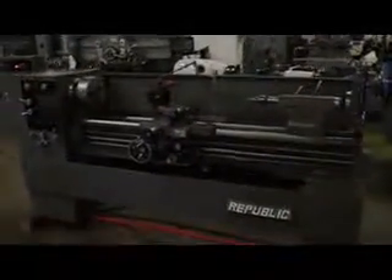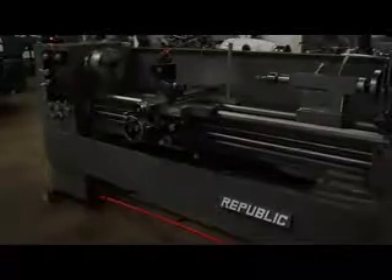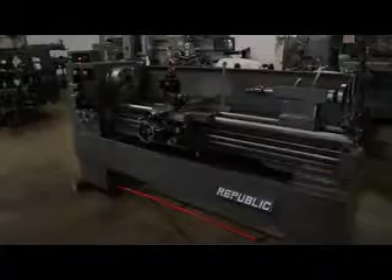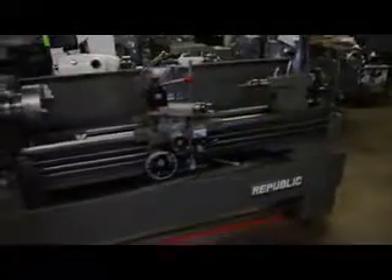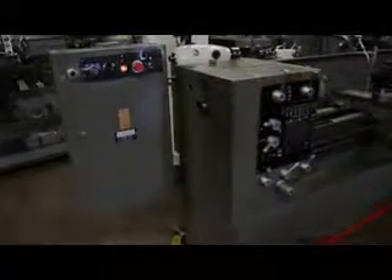This Republic 16 by 60 tool room lathe is currently running at 220 volts. Due to the fact that it has a two-speed motor, it is set up for 220 volts only. If a 440 volt requirement is in your shop, we can talk about an external style transformer if required. But as it sits, this beauty is running at 220 volts, three phase. I'd like to point out the condition and the fact that it's an inch metric machine — it has inch and metric on the feeds and the threads.